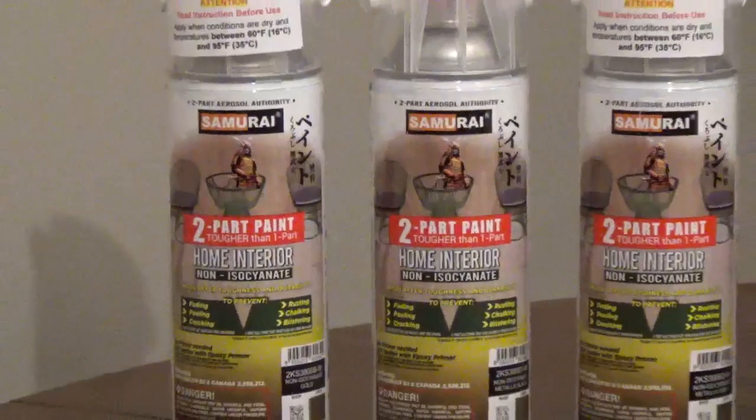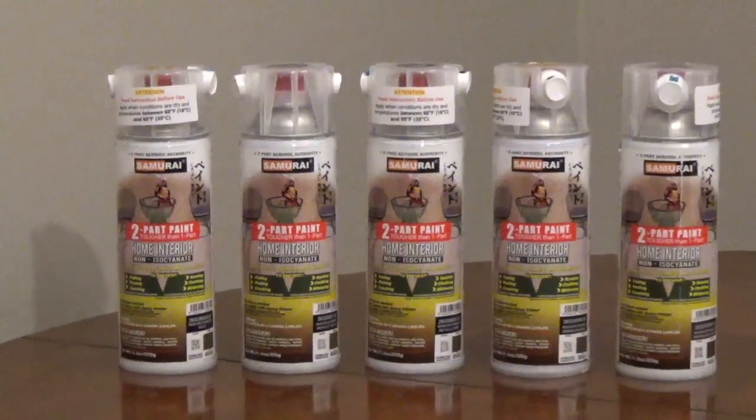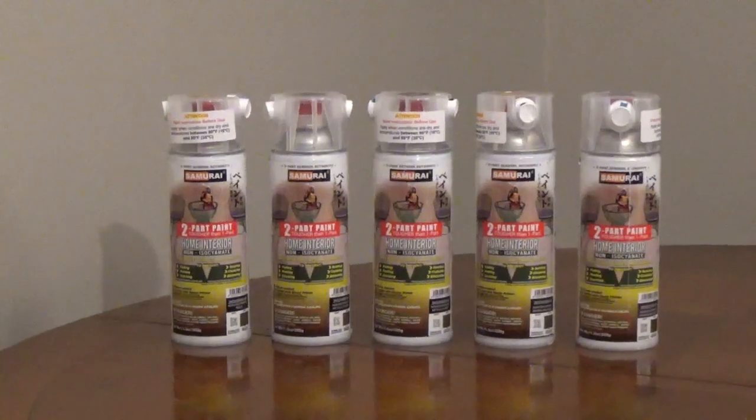The Metallic Series has 6 colors: silver, gold, gray, black, brown, and magnesium.